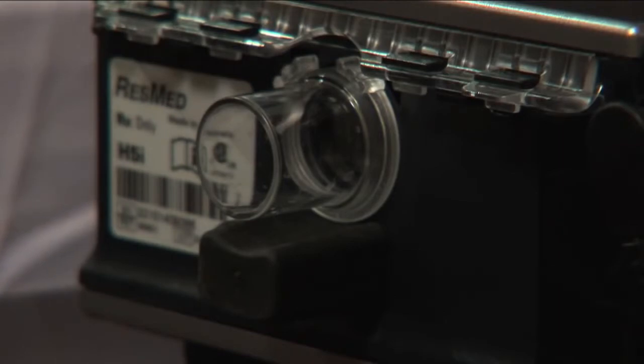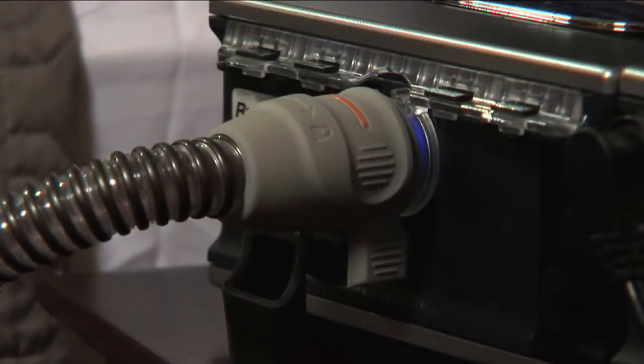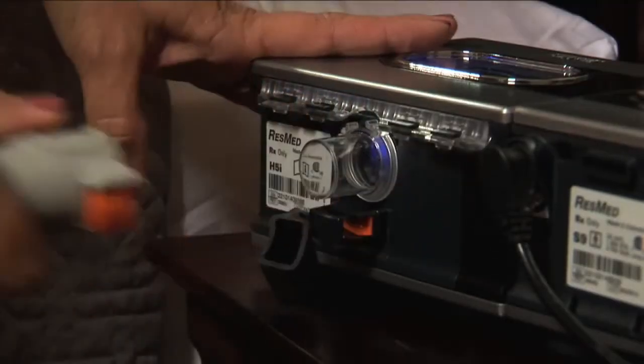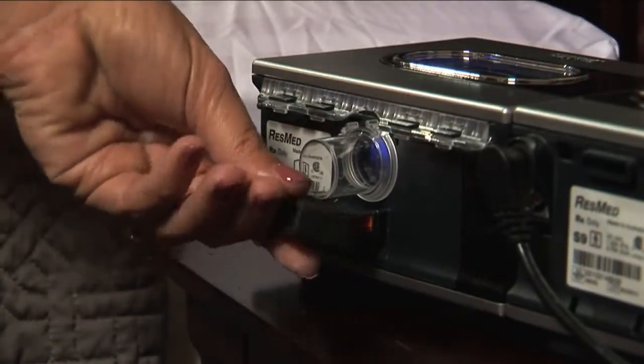To remove a heated hose from the back of your device, rotate the coupling counter-clockwise from the 6 o'clock position to the 3 o'clock position, and then pull the hose off the device.